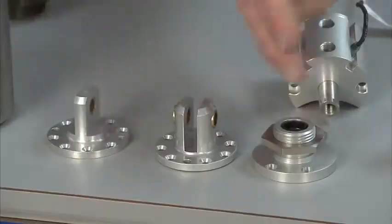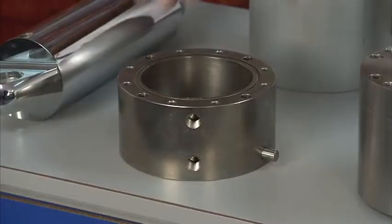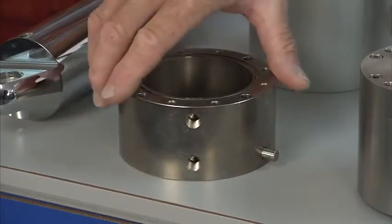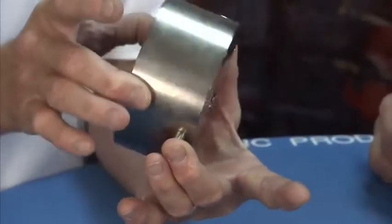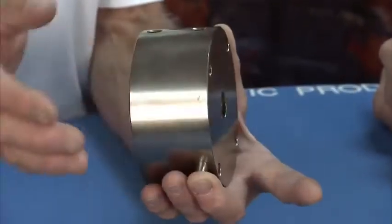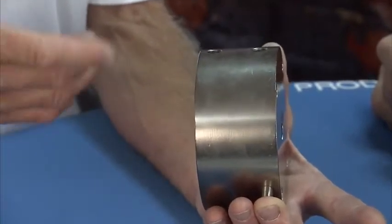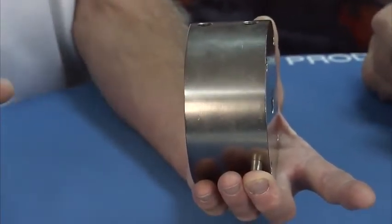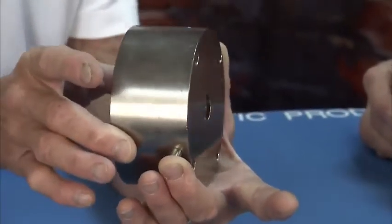So, talking about mounting options — there are numerous options for this. We have a threaded nose mount, a clevis, an eye mount, and we even have a trunnion mount. The trunnion mount actually lets you pivot where the rod exits the cylinder, so you have a lot better geometry there. If you have a long-stroke clevis cylinder, it could go into a bind, where you're mounting on the back of the cylinder and the piston's exiting up front, and it'll actually droop — and the trunnion negates that.